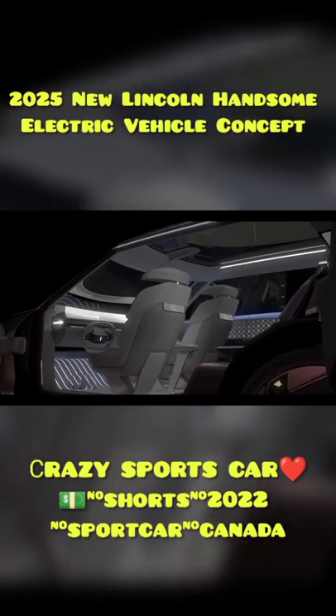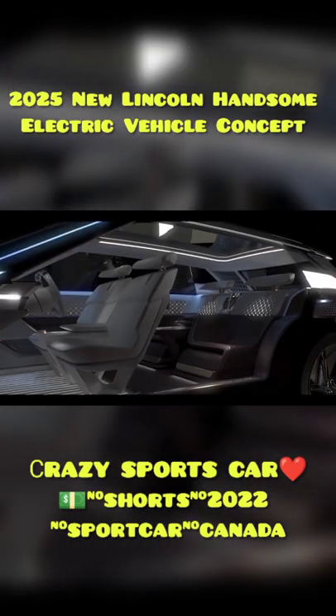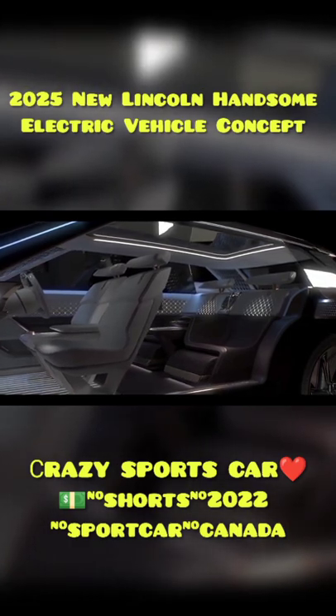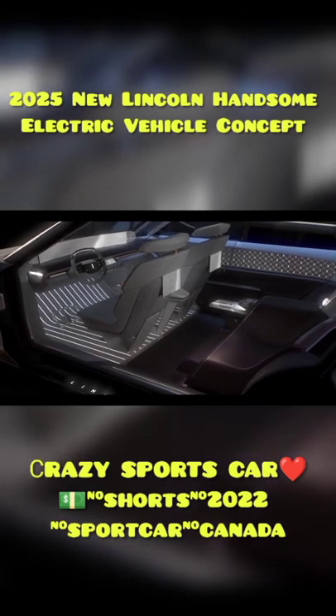The front bucket seats have screens on their backs for rear seat passengers, and they can swivel around to face the fixed second row when the car goes into autonomous driving mode and the steering wheel is stowed away.